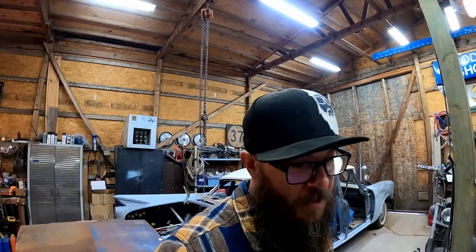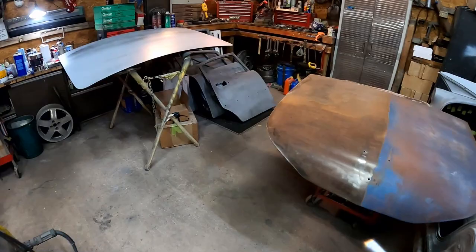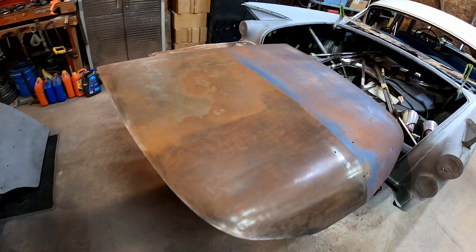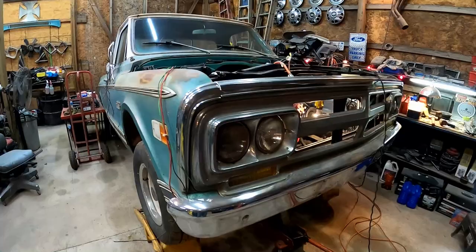So in the last video we did a lot more stripping and priming — got half the hood done, got all the primer done on the trunk lid. It's looking good, nice and straight, ready to block. But like I mentioned in that video, I do need to get down to the paint shop and get some more supplies. We're out of primer, out of sandpaper.